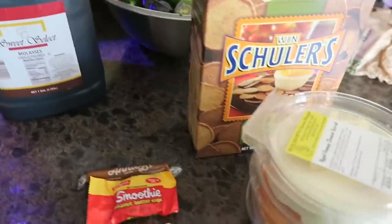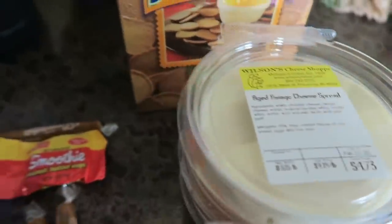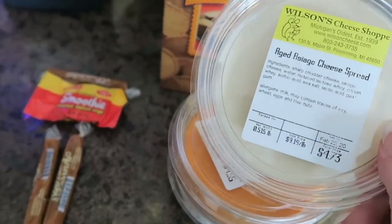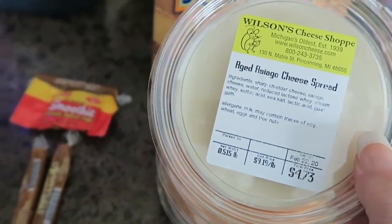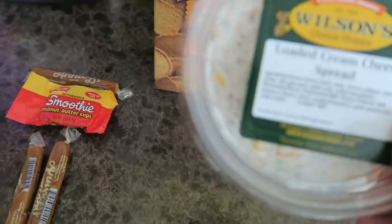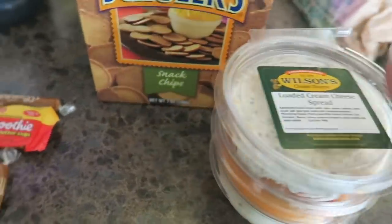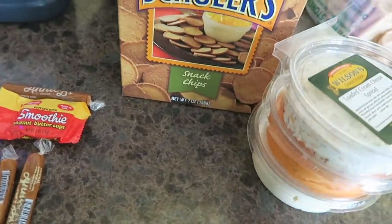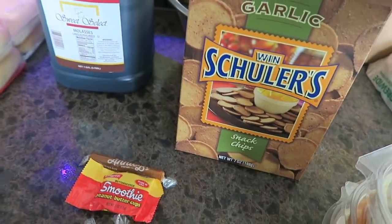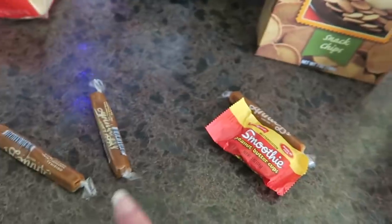Then we ran to the cheese shop. Wilson's Cheese Shop is famous in my area — it's made with all local dairy — so we stopped there to pick up some cheese spreads. I grabbed the Aged Asiago cheese spread, I grabbed some bar cheese which is my favorite, and then they had a loaded cream cheese spread so I grabbed one of those. That's just to snack during the weekends with the kids. I also picked up some Winshuler's bar chips in the garlic flavor, and then I picked up a couple of candies for the kids — Mason and Mina — and some caramels for Eric.